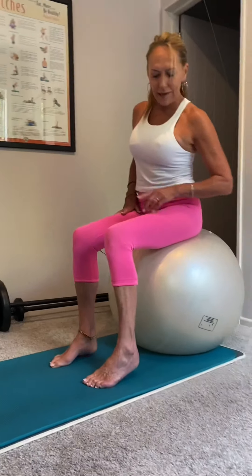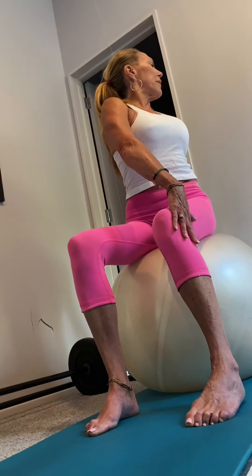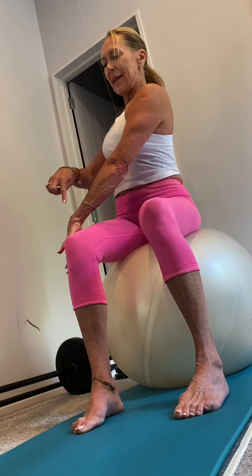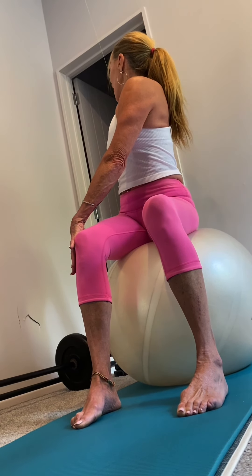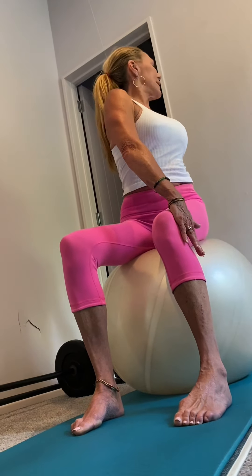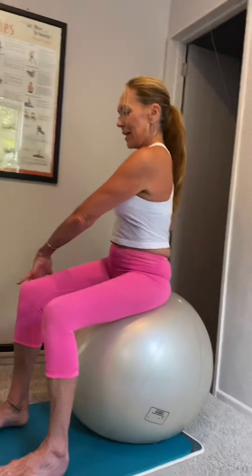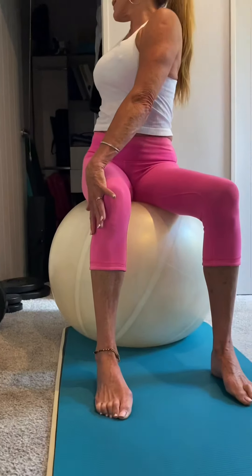Now rotation. Bring your feet back underneath your knees. Put your right hand on your left leg, push your leg into your hand, and then just turn and look over. Be cautious not to pull yourself around but push yourself around. Come back to centre. Left hand onto right leg — push into the hand and rotate. Ideally you want to get your hand into the middle of the back of the ball. A couple more — really emphasizing the push of the leg into the hand.